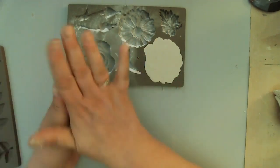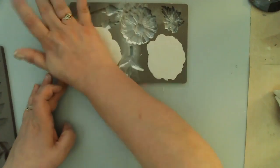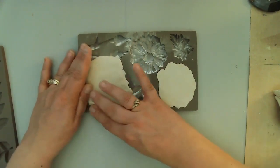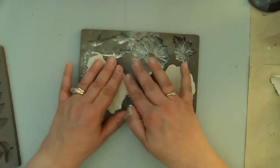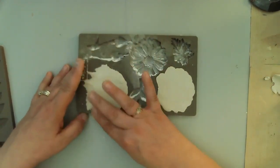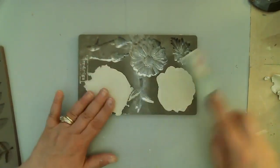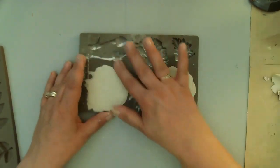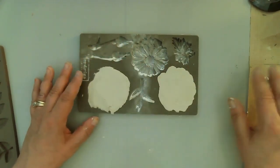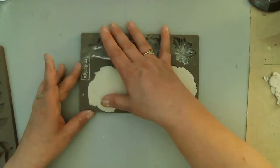These molds are from Prima Marketing. You can get them at scrapbook.com — most of mine I've gotten there, but I've also gotten some off Amazon. I really like scrapbook.com because I like supporting that business. They have incredible products, very quick shipping, very competitive prices, and a huge supply with lots of variety. Lots of molds, well worth checking them out. I'll put the link in the video description.